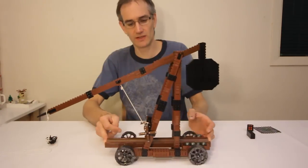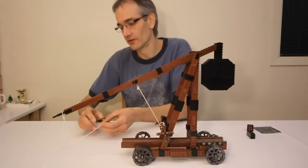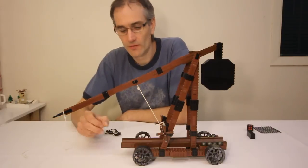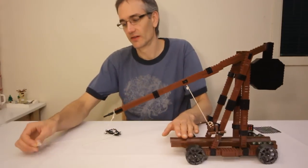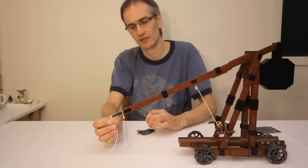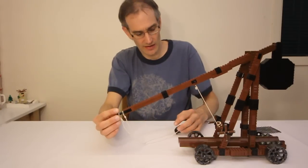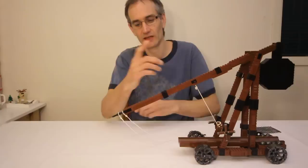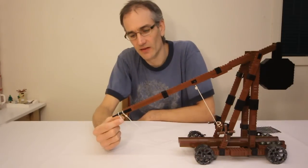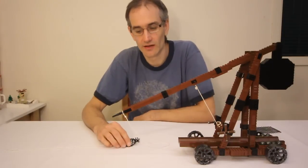I'm also using some string obviously — one for the winch, and a couple of pieces for the sling. One end of the sling is tied to the end of the arm, whereas the other end of the sling just has a loop around the end, which slides over top of the arm. And that way, as the trebuchet is launched and the sling comes whipping around and above, basically this end of the sling slides off the arm, and that's how the projectile gets released.